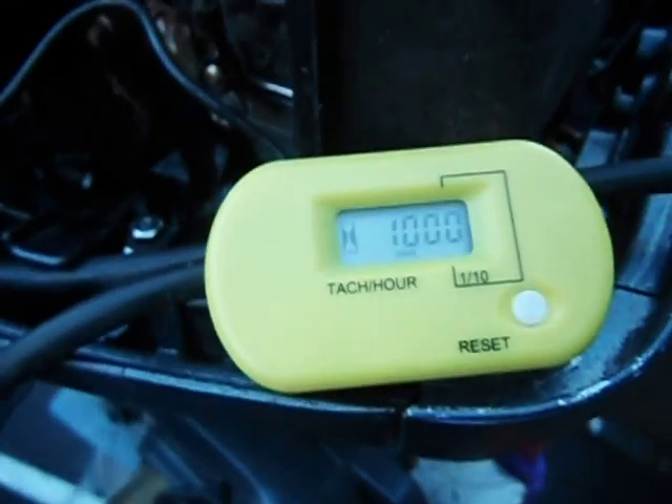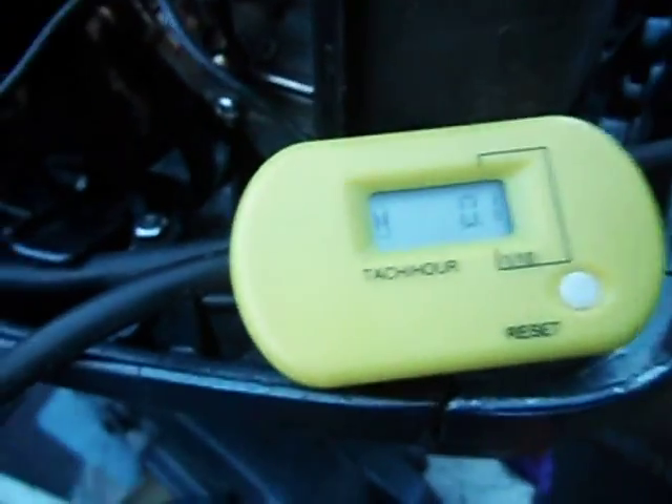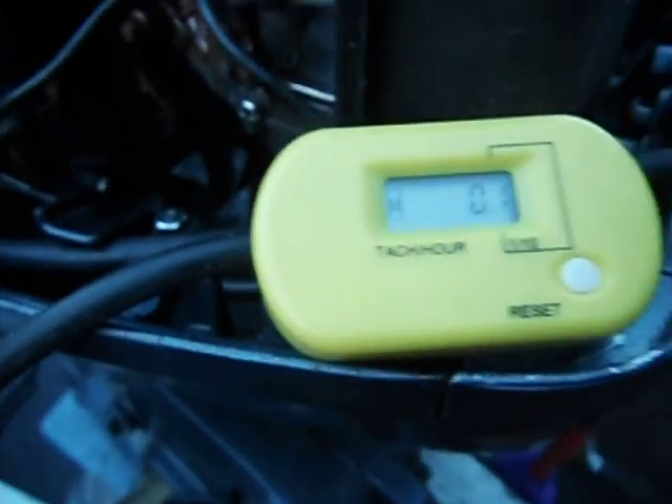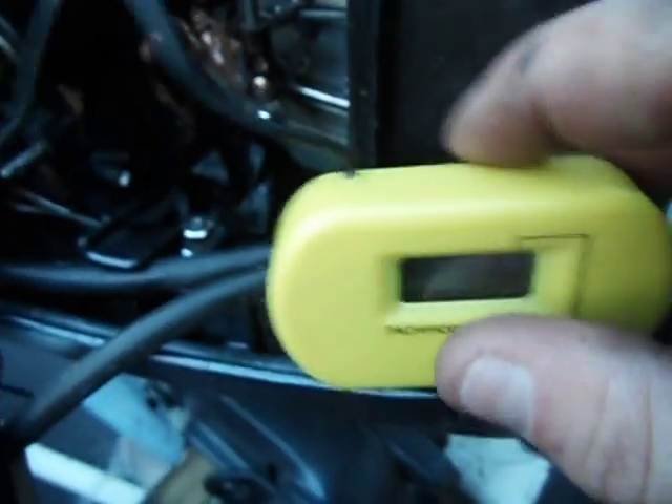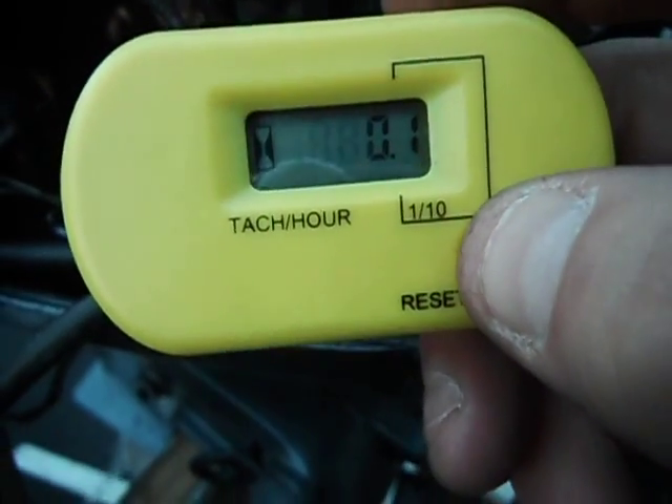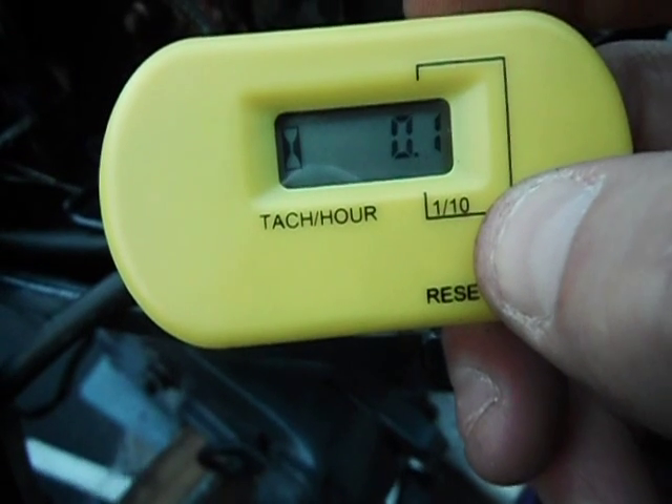The taco at the moment is reading wrong. The Yamaha's got a hot start on it, so it actually advances the timing for a little while. When it settled off it was reading about 500 revs, which is half of what I need. So to adjust that, you hold your finger on the reset button.